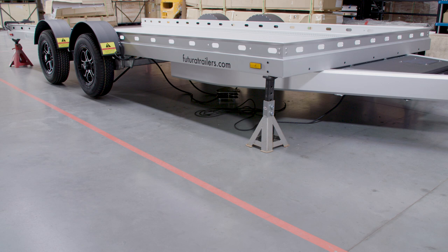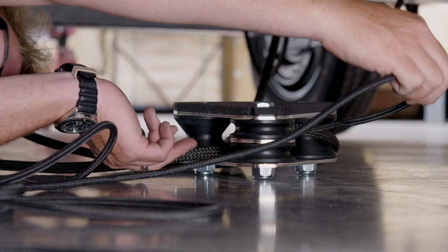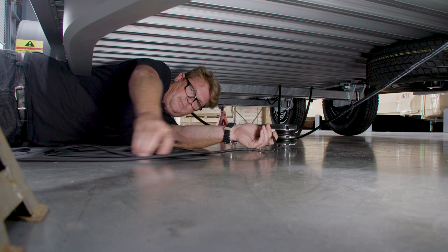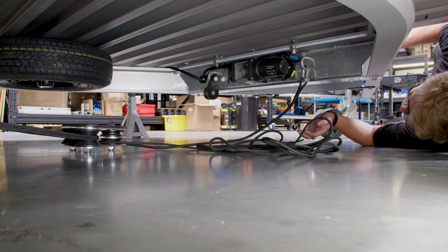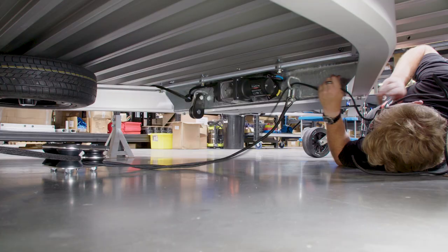Once your trailer is resting on all four jack stands, we are now going to head underneath your trailer to secure your triple block. To secure our triple block, firstly what we're going to do is take any remaining rope, run it through the bottom pulley of your triple block, pull it back through your de-shackle, and tie it off.